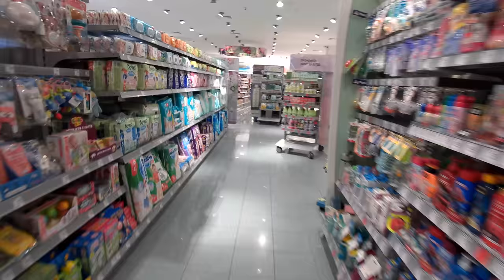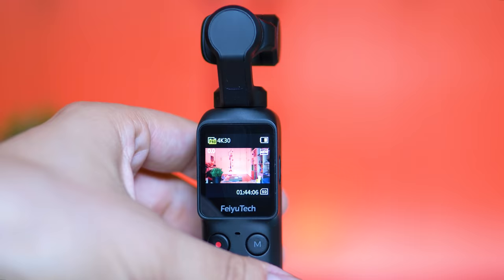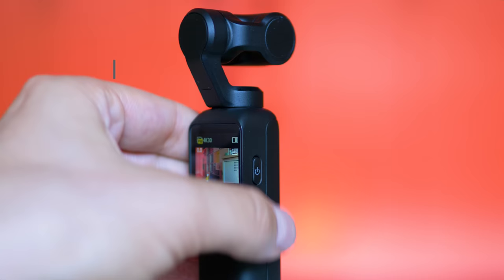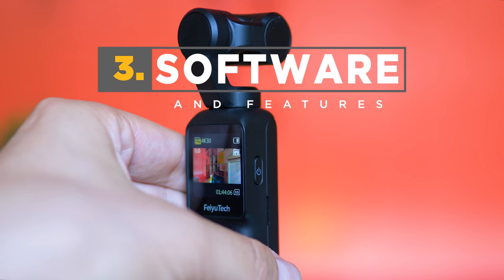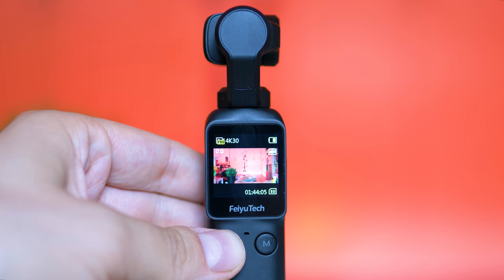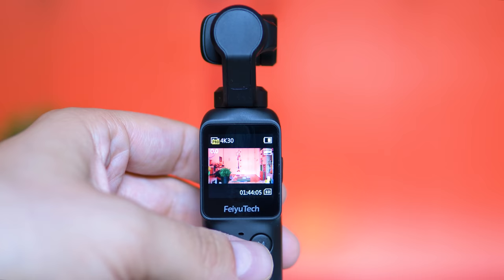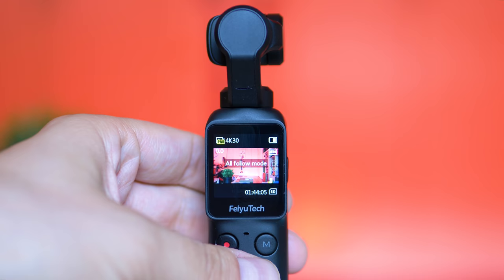From the way the menus are created, this gimbal is more oriented towards vloggers and people who want to quickly point and shoot in dynamic environments — very easy to operate with. The power button also acts as a mode button, letting you switch between shooting modes: video, photo, slow motion, and so on. The shutter button takes a video or photo, and a long press starts the Wi-Fi — very useful. The mode button switches between different stabilization settings by a single press; a triple press is used for selfie mode, and press-and-hold for lock mode. Every typical mode that a good gimbal would have is present here.